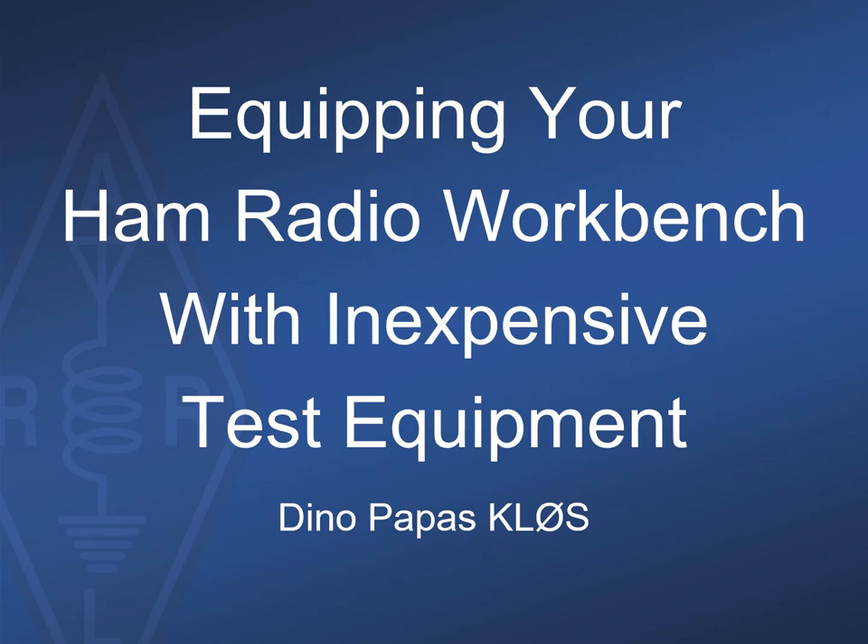Greetings everyone at Four Days in May, or virtually Four Days in May. This is Dino Pappas, KL0S, speaking from Williamsburg, Virginia. I was looking forward to making this presentation last year but COVID-19 got in the way. I was invited to make this pitch virtually, and we really look forward to getting back together again in 2022 hopefully with the Dayton Hamvention and Four Days in May.